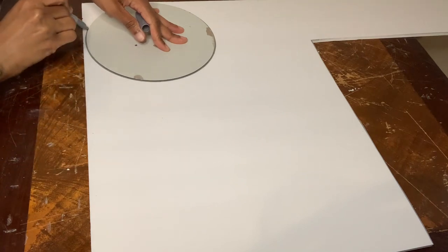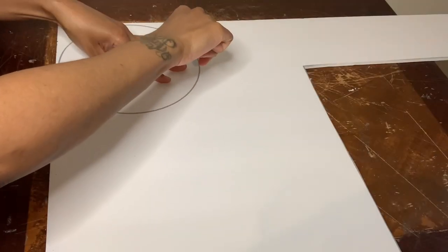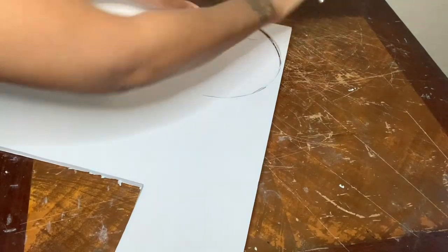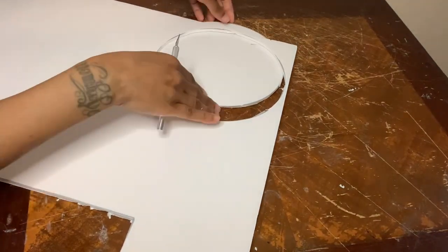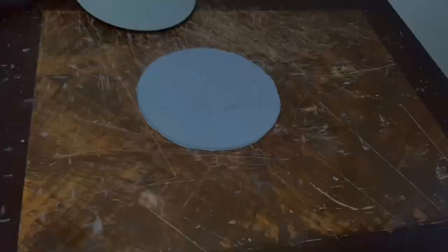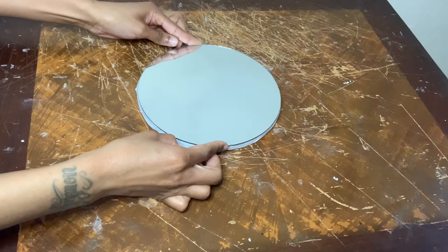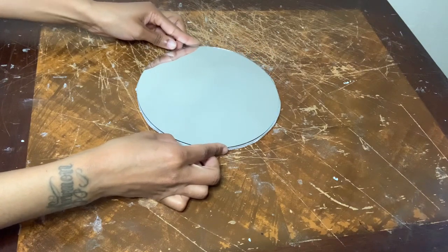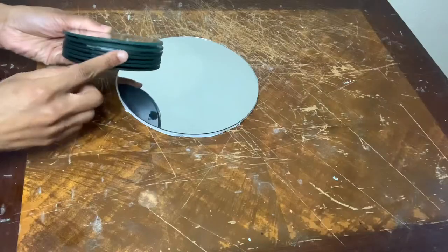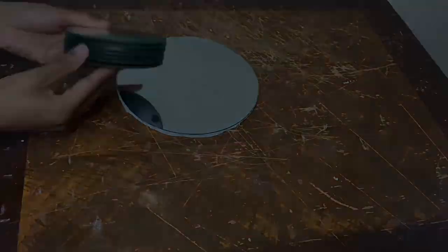I'm tracing my mirror with my silver Sharpie and then cutting it out with my exacto knife. Now I'm gluing my mirror to the foam board piece.